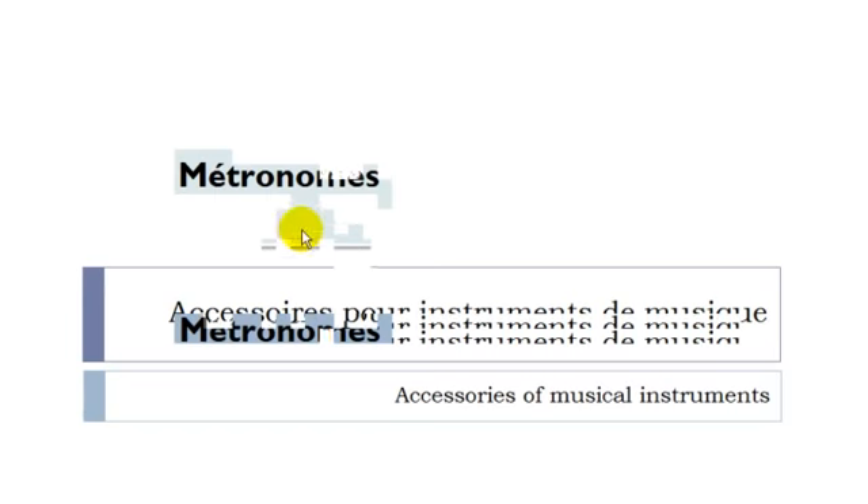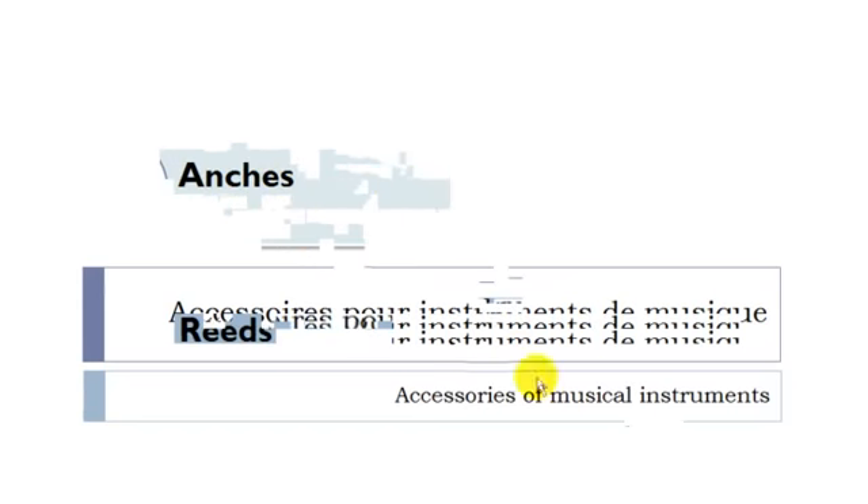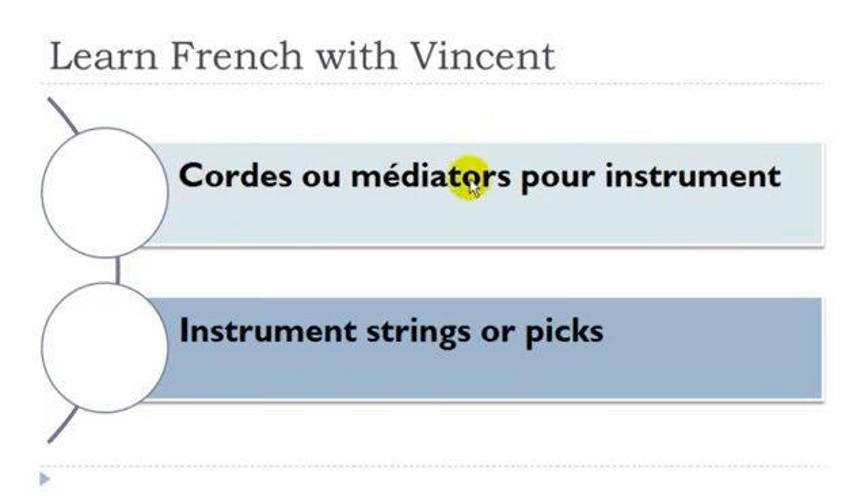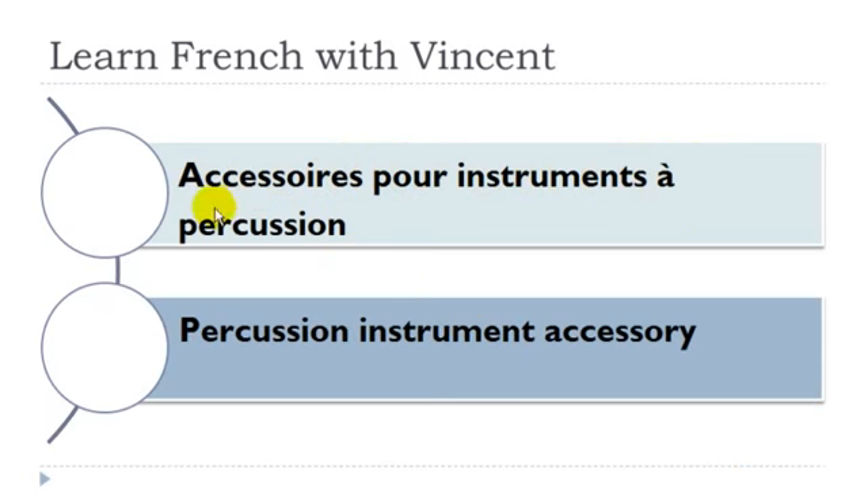Métronome — masculin. Hanche — féminin. Accessoire pour instrument à corde: accessoire masculin, instrument masculin, corde féminin. Médiator pour instrument à corde: médiator masculin, instrument masculin. Accessoire pour instrument à percussion: accessoire masculin, instrument masculin, percussion féminin.